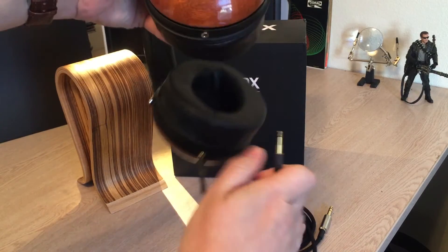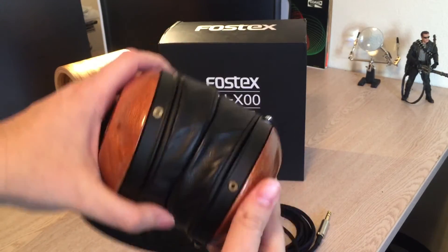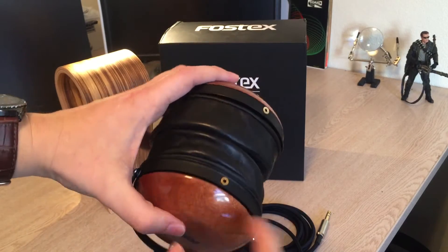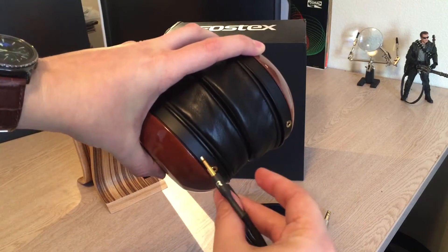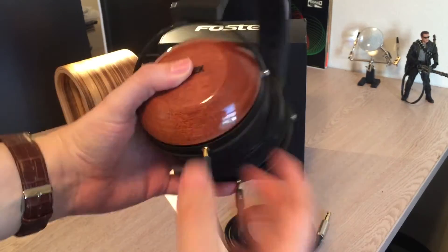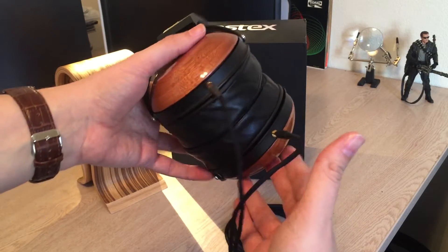I've got to give a shout out to my dude Pteric — he does some excellent work. I'll put a link to his website in the description, and what he charges is pretty reasonable, especially for the quality of work. This looks like it came from the factory like that. The cables on the stock are hardwired into these cups, and being that I take these to the office a lot and travel with them, I really wanted that detachable cable.